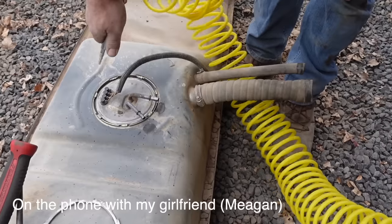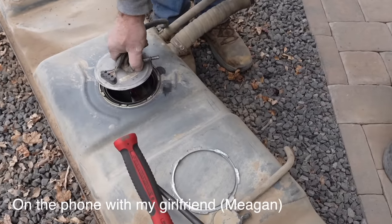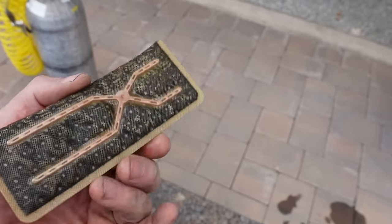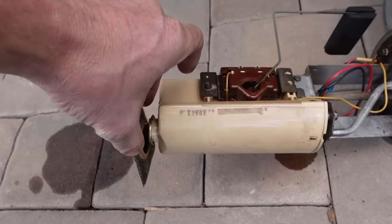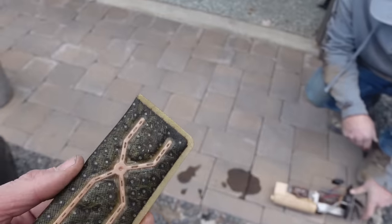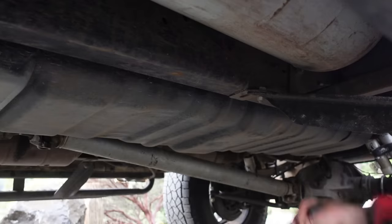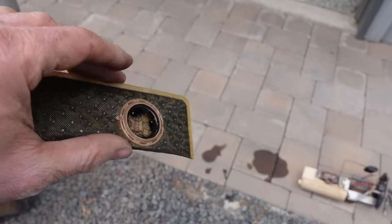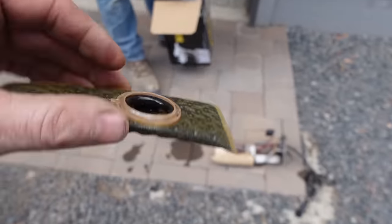We got the tank completely out and we're getting ready to pull the old fuel pump out right now. Here's another potential problem - what could have been going on. This is the sock that goes at the bottom of the fuel pump, so it basically filters a little bit before fuel goes to the pump. You can see just how dirty this one is. This might be why beating the bottom of the tank made the thing work again - it might have just loosened up things enough to let more fuel flow. Not really sure, but happy that it worked and got me down the road.